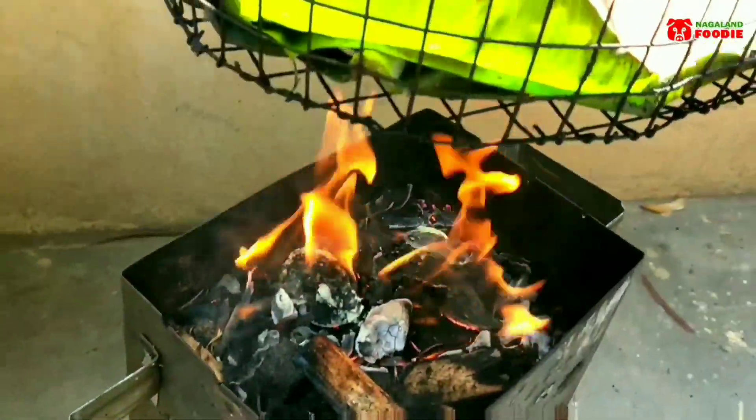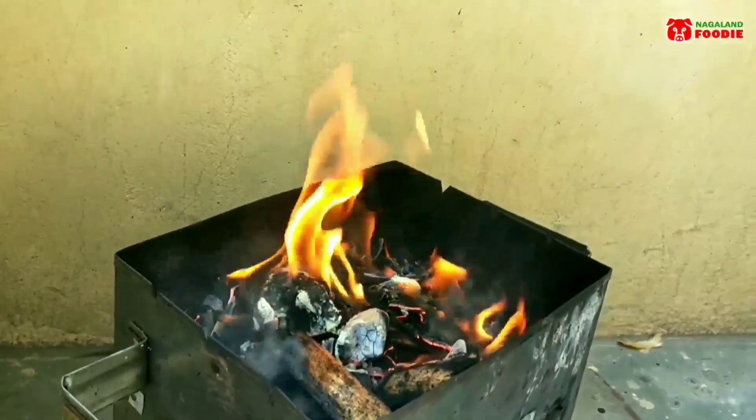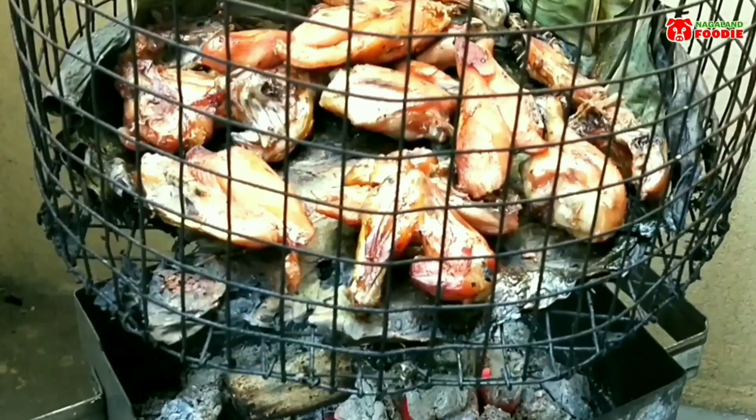Keep the fire burning and make sure you flip the meat often so that it gets smoked on all sides. I'm using a cage to smoke so that I can protect the meat from scavengers.